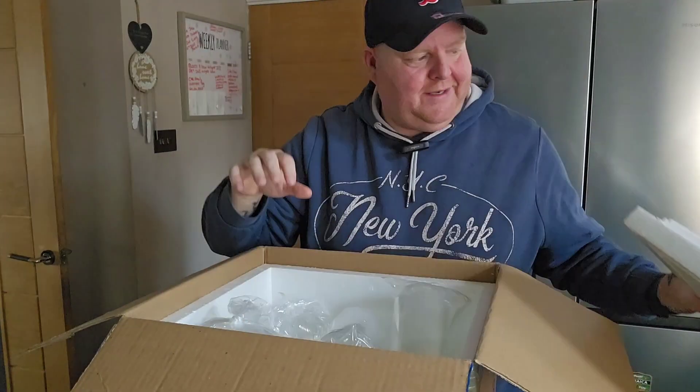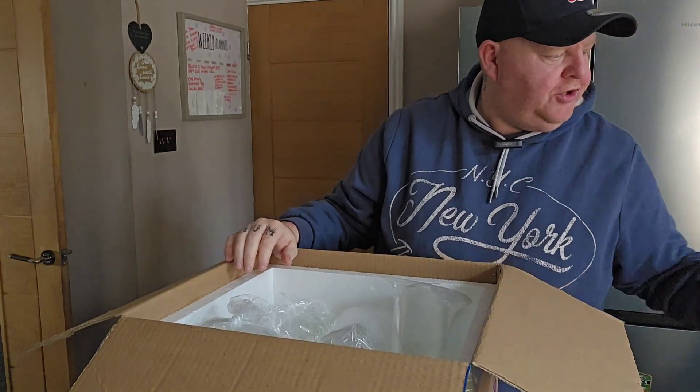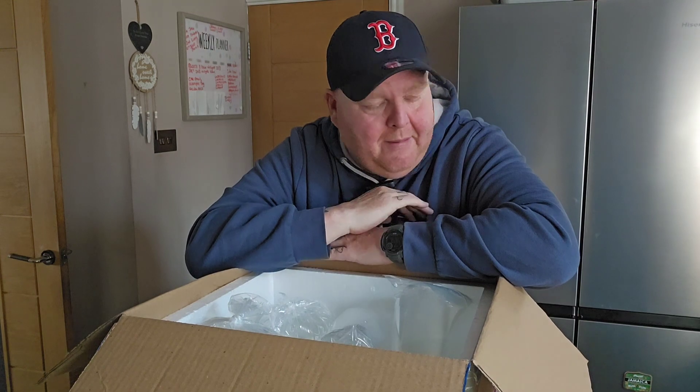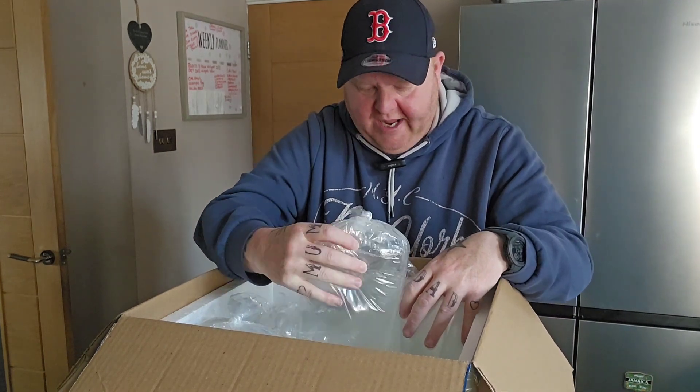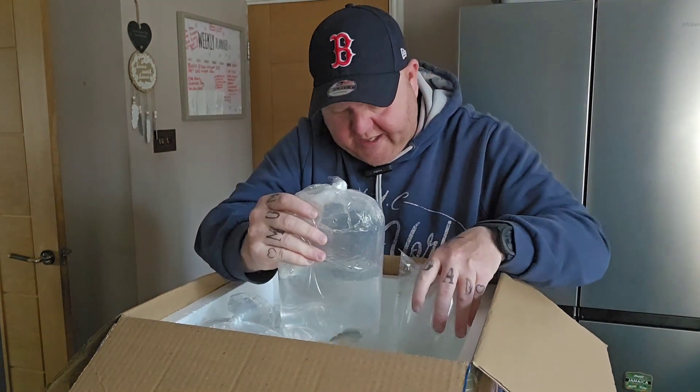This is from Wharf Aquatics — as you know, I'm a big fan of theirs. They are a fantastic company, always amazing to do business with. Alan always looks after me and sorts my shipments. There are eight fish in it, so I'm just going to check they're all okay and have a quick look.